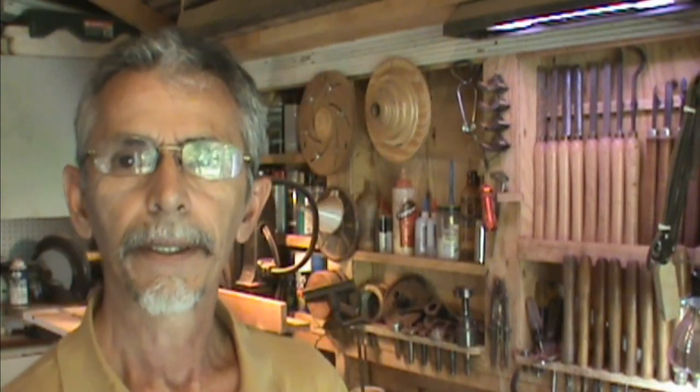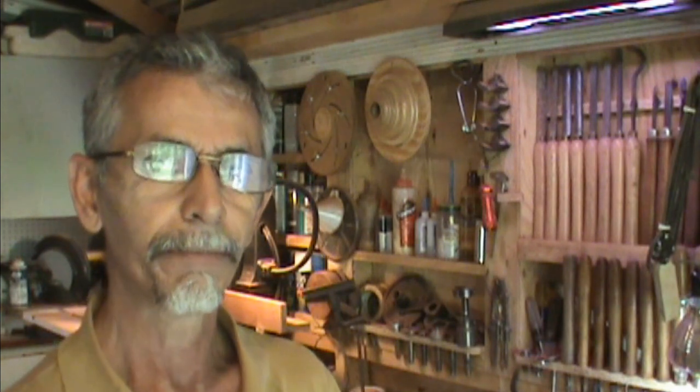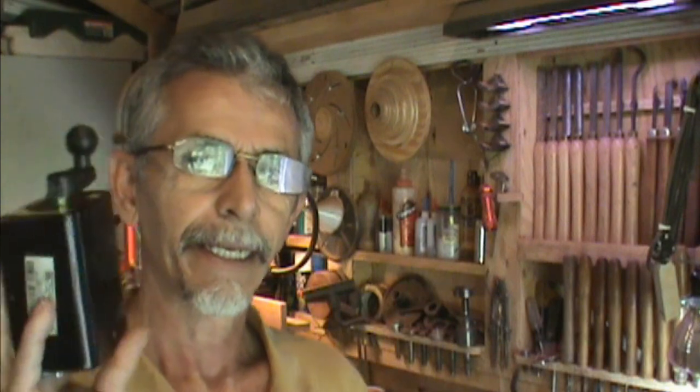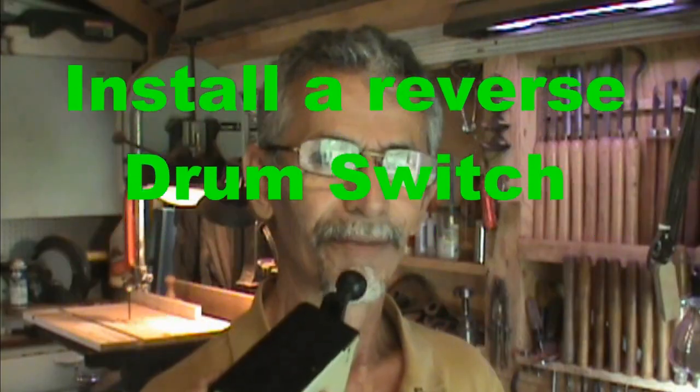Today the one thing that I'm doing to my Atlas that I never had before, and this will be a huge plus for my wood turning, is I'm adding a drum switch to it and I'll be able to reverse the rotation of the motor.